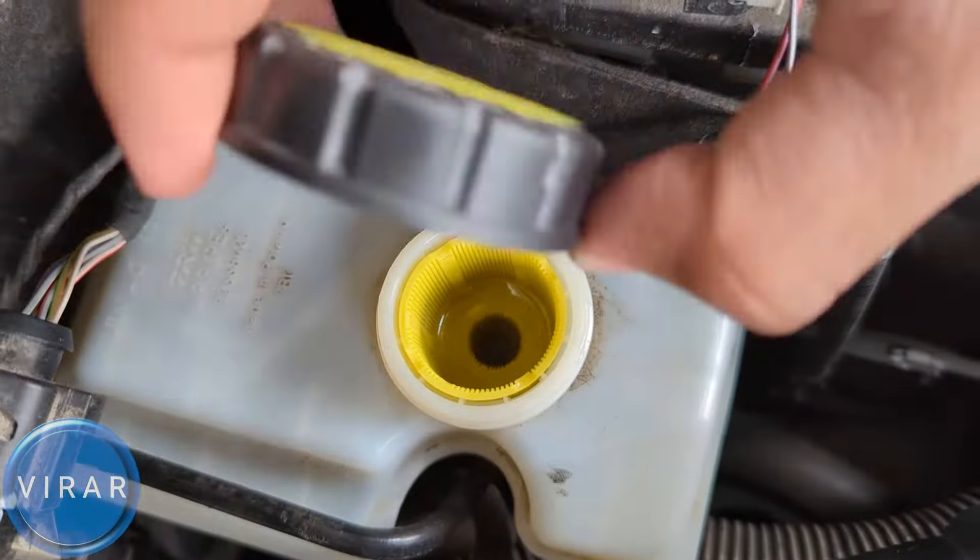It says DOT 4 right on the cap. Open the cap, add the fluid, and close the cap right away. Brake fluid is hygroscopic, meaning it absorbs moisture from the air, and you don't want brake fluid and moisture mixing together. Also, if you find yourself having to top up the brake fluid regularly, there's a leak somewhere in the system, so definitely get the car checked out.